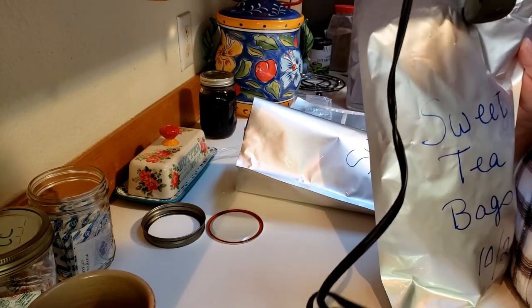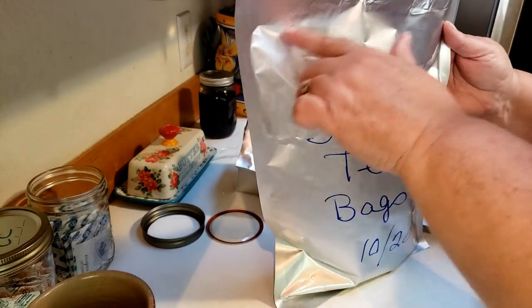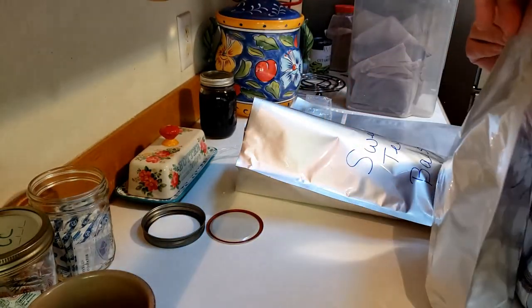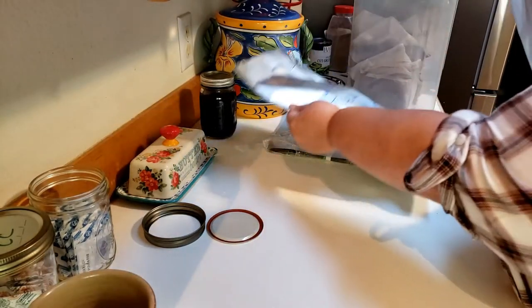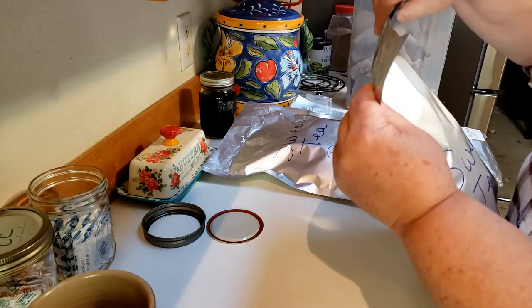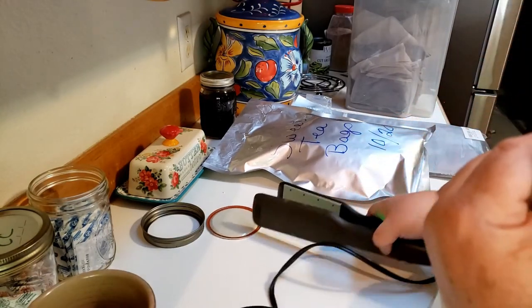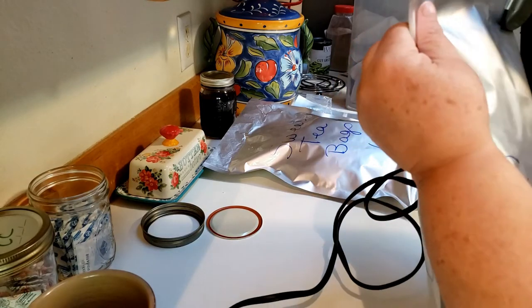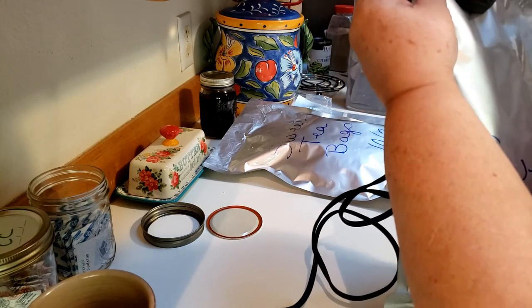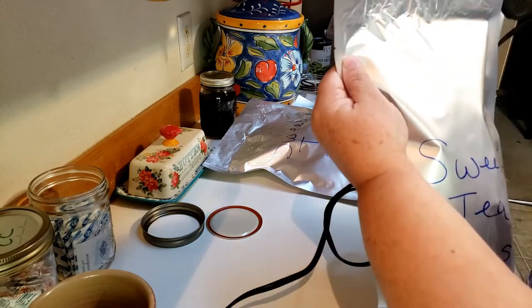Basically, that's it — they're sealed. These bags can be reused: when you cut it, if you have something smaller you can put something smaller in there and just keep using the bag for as long as you need it until you can't use it anymore. You just work your way across the bag — that's it.